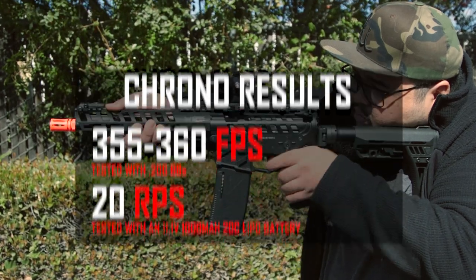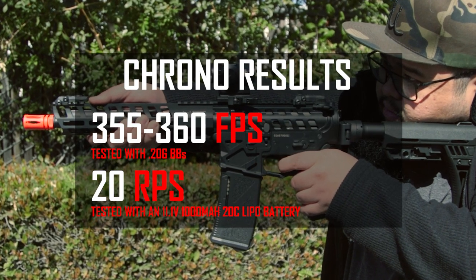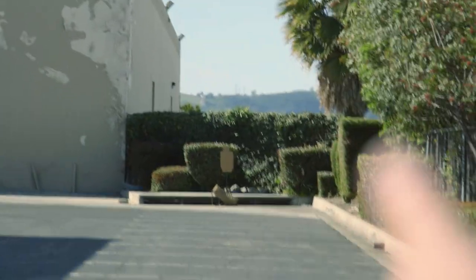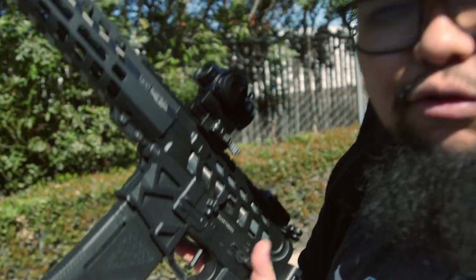The Arcturus Legend CAT M4 is chronoing at about 355 to 360 FPS with 0.20g BBs, at a rate of fire of about 20 BBs per second with an 11.1V LiPo. Out at the range — it's incredibly windy and cold — we have a target set up at roughly 250 feet. We have the gun loaded up, running 0.30g BBs, adjusting the hop-up to compensate for the heavy headwind. Let's give it a few test shots.